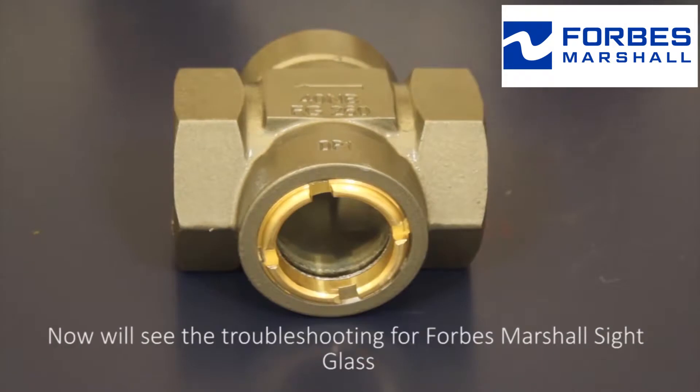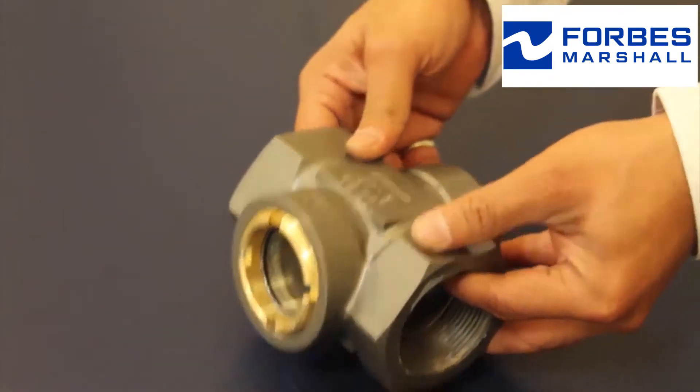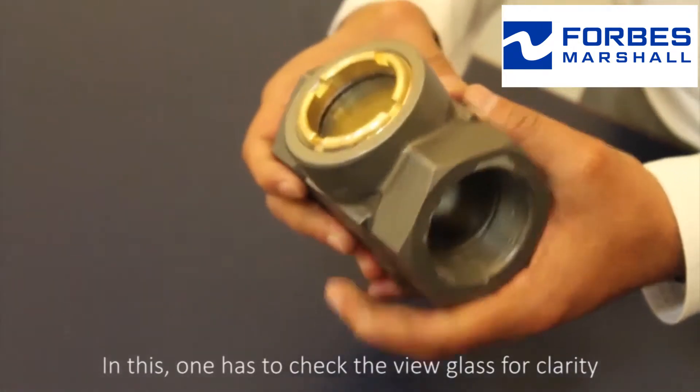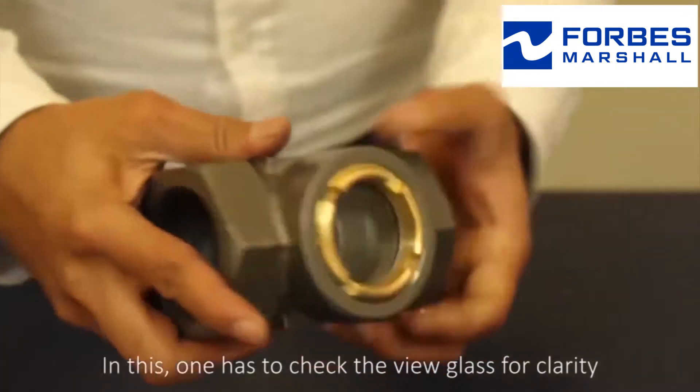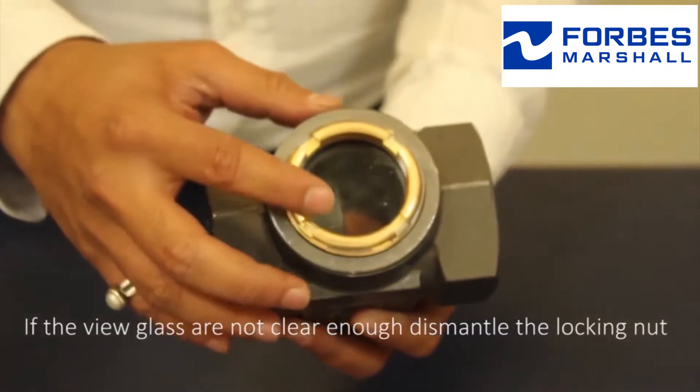Now we will see the troubleshooting for Forbes Marshall sight glass. In this, one has to check the view glass for clarity. If the view glass is not clear enough,